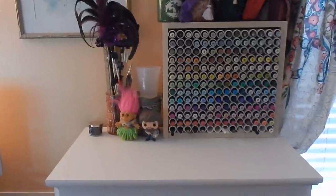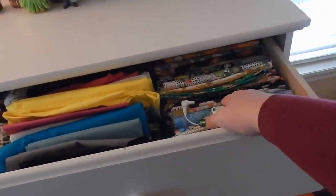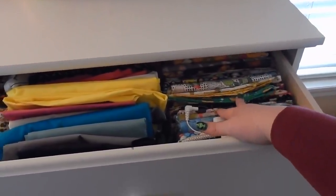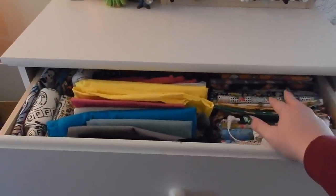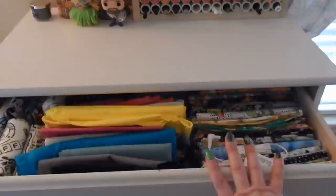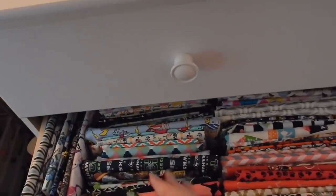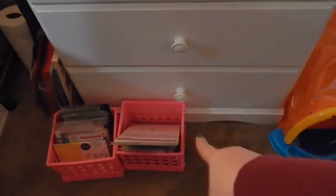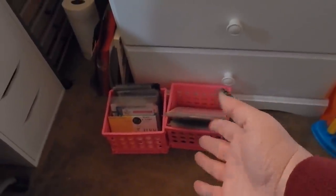In my dresser I keep fabric. I wanted to ask — when I do my de-stash in January, would you be interested in a fabric de-stash as well? I have a ton of fabric I'd like to purge, so let me know. I keep fabric in here, and even more fabric in here, and oh, more fabric, and then down here it's paper stuff. On the floor these two bins hold my dies, and I hate that they're on the floor but I have no other place for them.